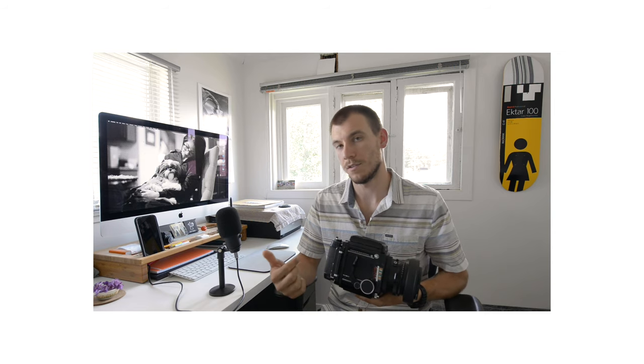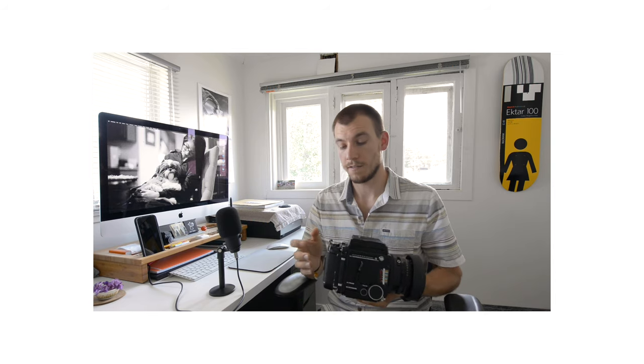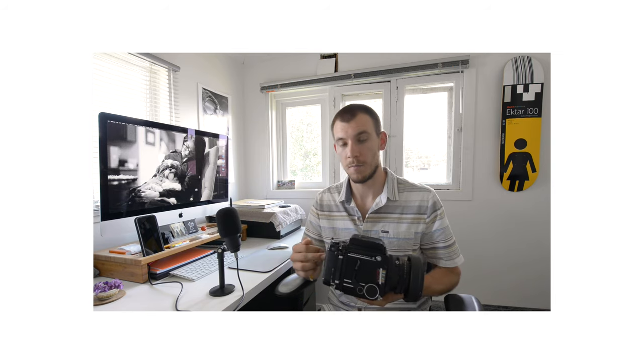Lastly, this camera has a dual stroke function to advance the film. You have to advance the film in the film back, and then you also have to re-cock the shutter inside the camera. It wasn't an issue for me — I never forgot to do that. But if you're moving quickly and you're used to a single stroke mechanism, that can get in your way and possibly interrupt the flow of your photo shoot.